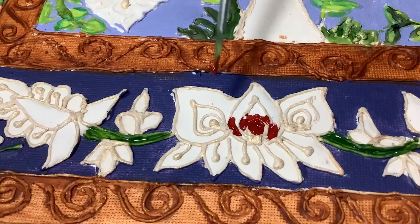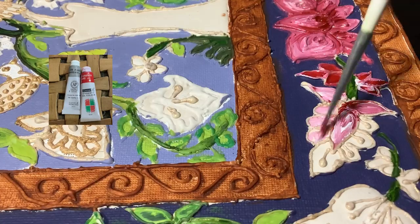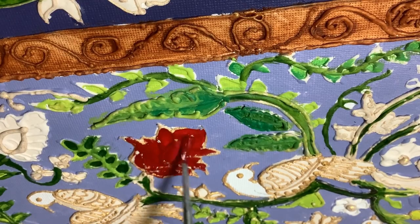Now I'm going to color each and every small detailing part like flowers and parrots with the help of a 0.2 brush.